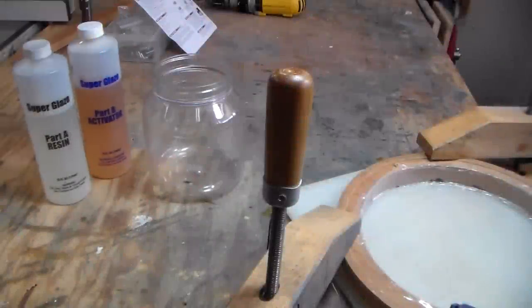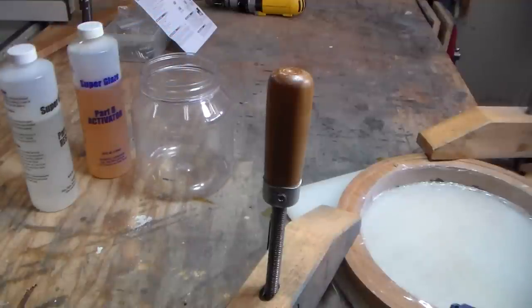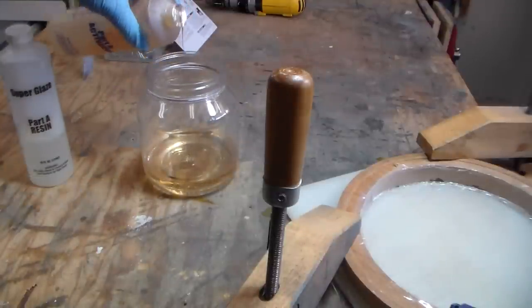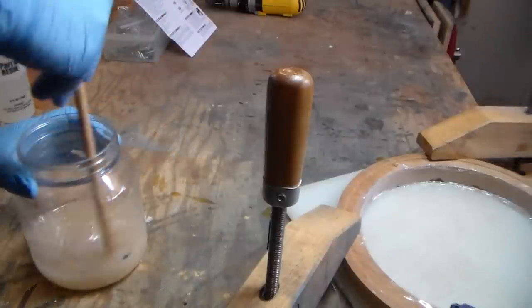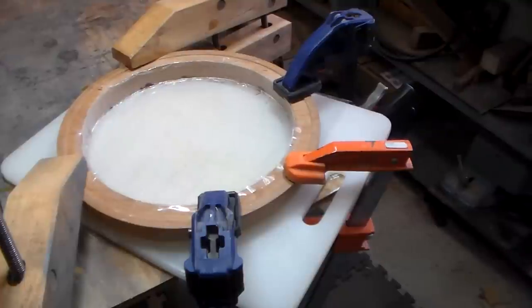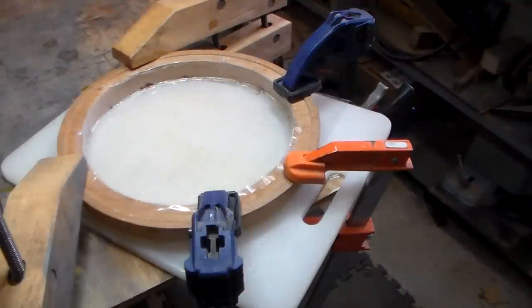These both need to be the same amount poured into my Skippy jar. If you're not using a Skippy jar, your results are going to vary. The mixing is the most important part. It is clamped down very well. I also put a ring of super glue around the inside here to try to keep it from coming out. Hopefully that will be effective.